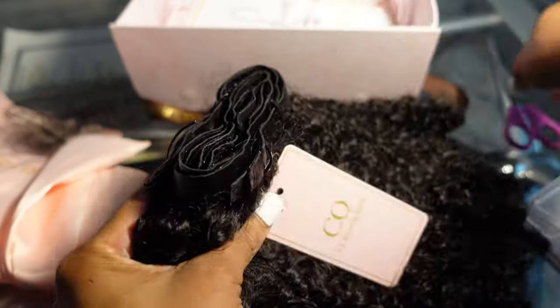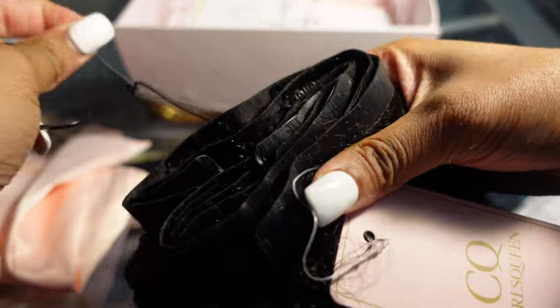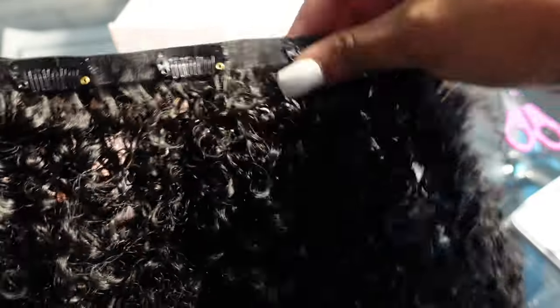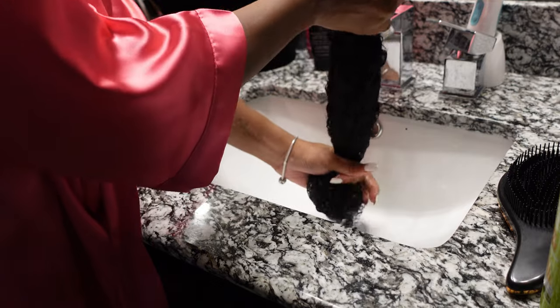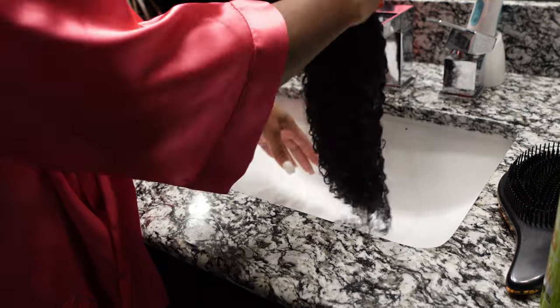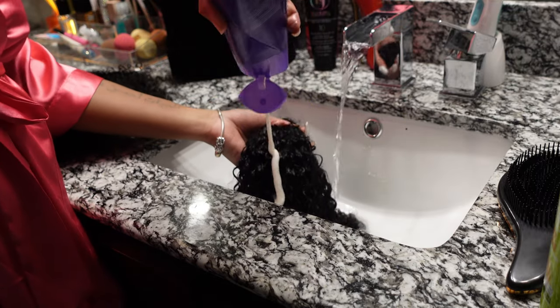All the description and information about the hair will be down in the description box below — the exact length and what they call this style. I opted for these clip-ins specifically because look how seamless they are. They are really flat, not bulky — you can't really tell they're there. I definitely wanted to get my hands on these, and the curl pattern is immaculate.